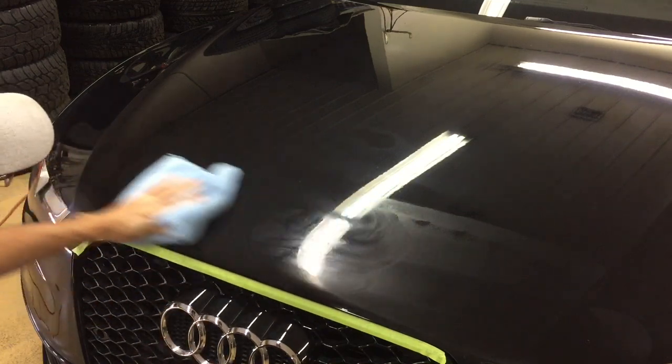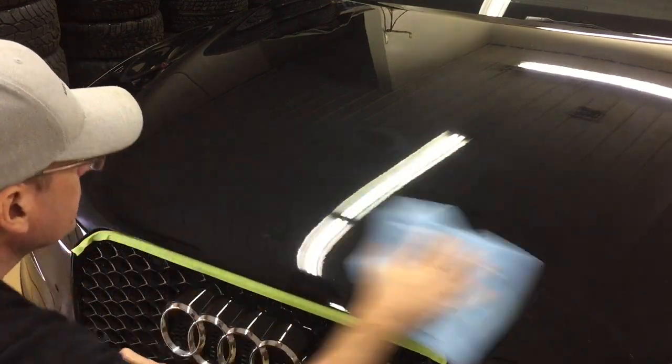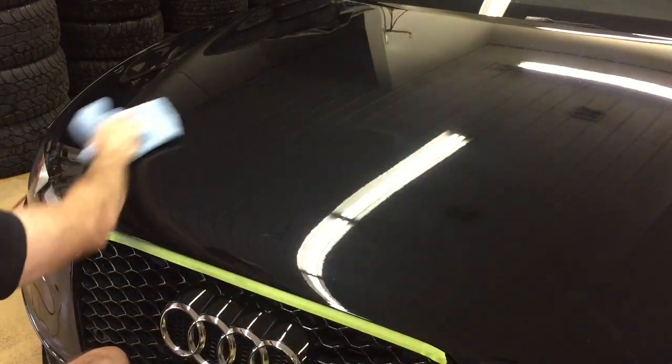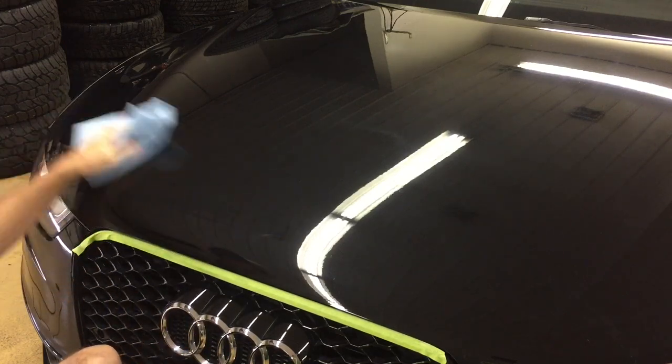And that's going to be it. That looks good. I'm going to remove the residue. I'm going to jump up onto the upper half of the hood, remove some of the blemishes from bird droppings, some of the stains, some other etching and minor scuffs. Then we're going to get to another part of the care process for the film.